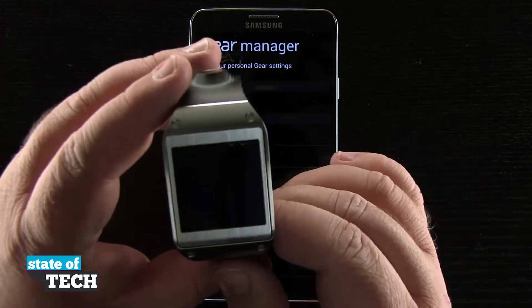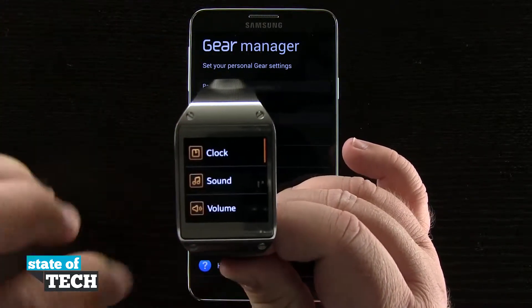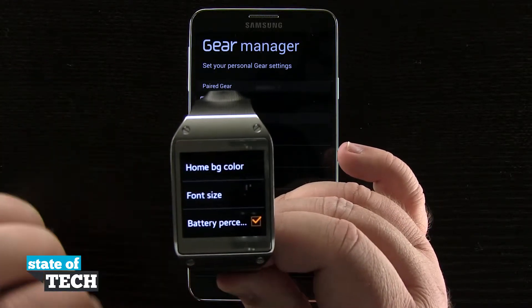Right here on our Gear, we're going to swipe over into our settings, tap Settings, scroll down here to Display, and then scroll down until we see Font Size.